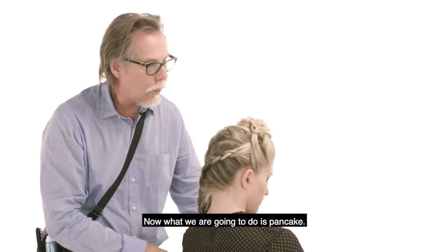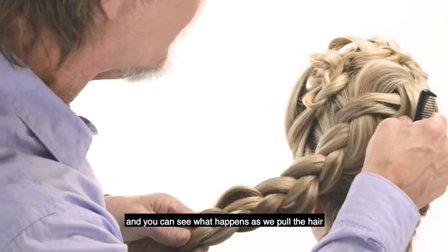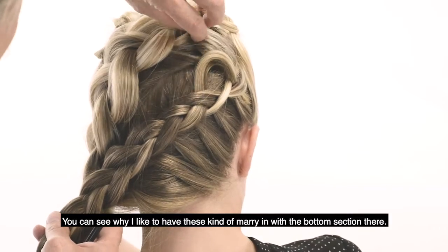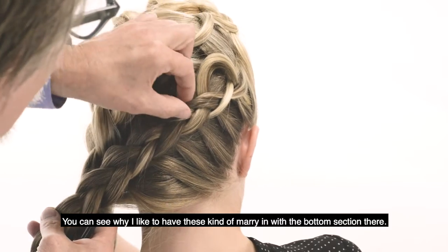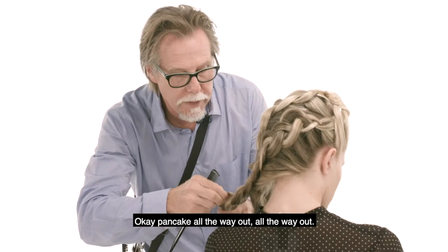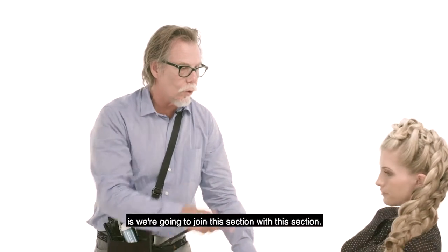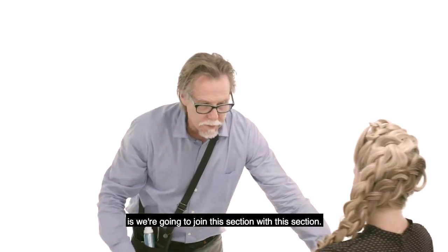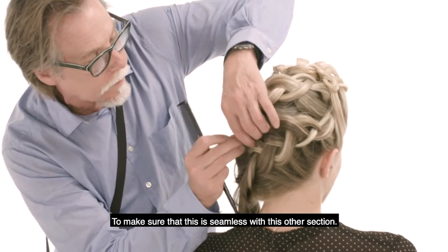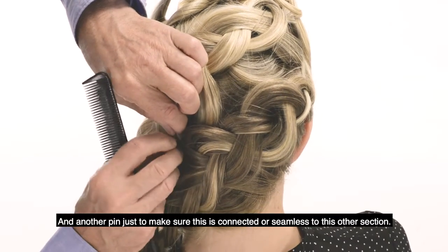Now what we are going to do is pancake. I just take that section and pull it, and you can see what happens as we pull the hair — it just pancakes it out. You can see why I like to have these kind of marry in with the bottom section there, so that it looks like they are all joined together. Pancake all the way out, all the way out. Love it. So now what we're going to do is join this section with this section. I'm just going to pin this in right here to make sure that this is seamless with the other section, and another pin just to make sure this is connected and seamless to this other section.